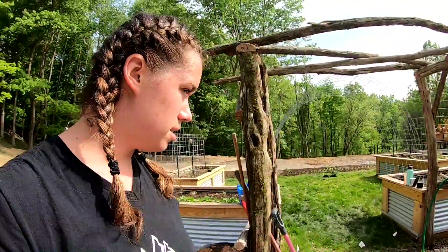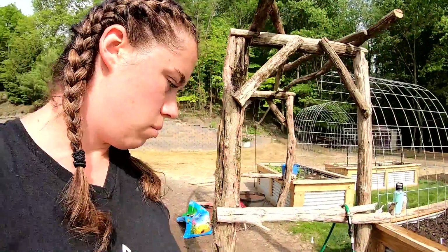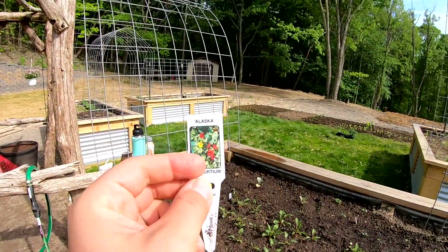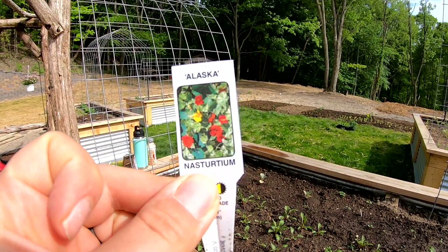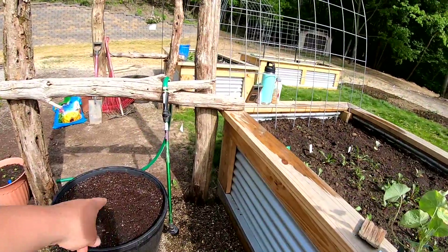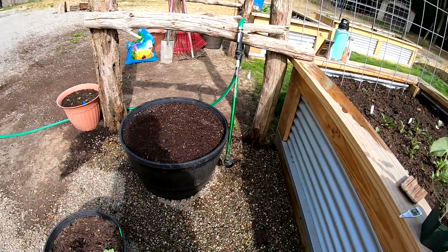I'm going to add my nasturtium to this pot where the cucamelon is going to go in. These are called Alaska nasturtium - really pretty variegated leaves, I'm excited for these. I think I'm just going to put the two plants in here and space them out on either side so they can kind of drape down.